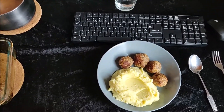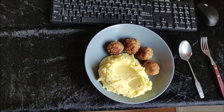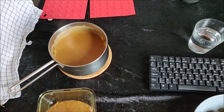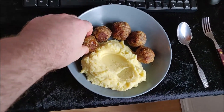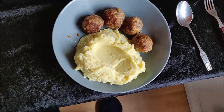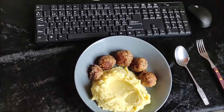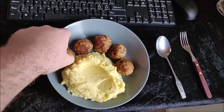After about half an hour, this is done. The meatballs look good. I made myself another batch of gravy, just to be sure. So I'm going to have a taste test. Mmm... it tastes really, really good.